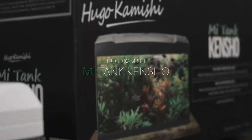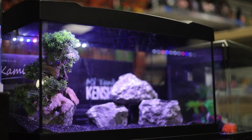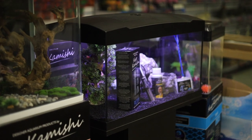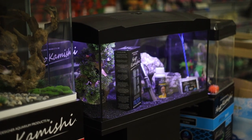Two options are available in this aquarium: the basic kit, which includes just the aquarium, the hood, light and the base trim, or the full kit option, which includes all of that plus a full internal filtration unit, heater, water conditioner and even a fishnet.